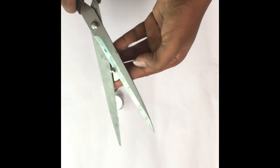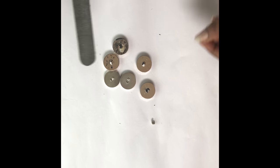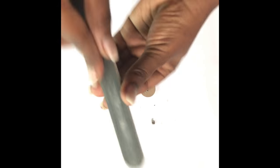Cut the back of the buttons, then take your nail file and just file it flat.